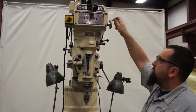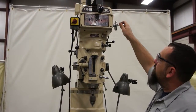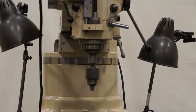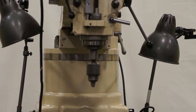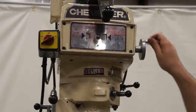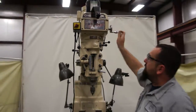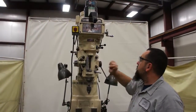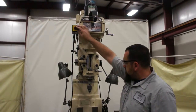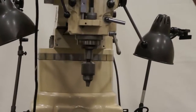Right now we are in high range. Max RPM on this is 4500 RPM. You can tell it sounds good — no squealing, no rattling. The brake works really good. Now we are going to go over to low. You can see it sounds good in low too.